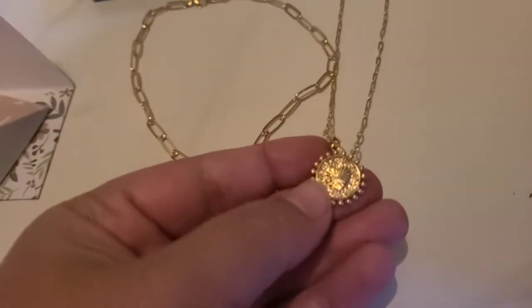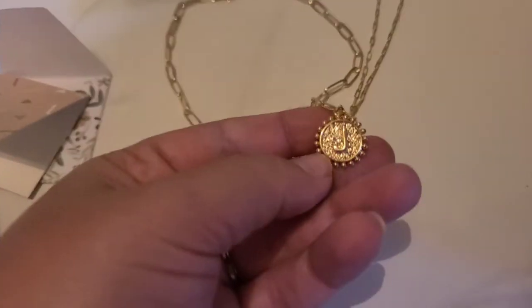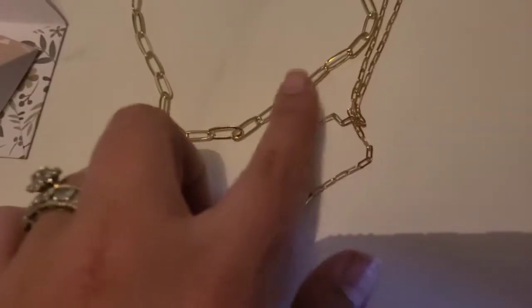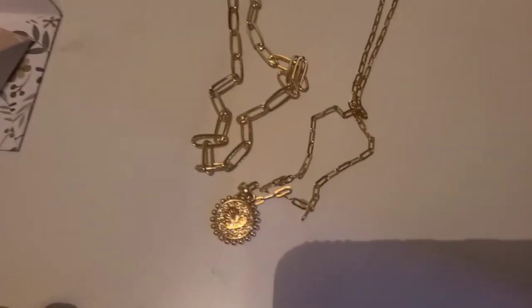It does have what looks to be like a heart on one side and then of course it has the letter on the other side. This emblem right here itself has a nice weight to it — it's very pretty. And then the chains are very lightweight. Let me put it on so you can see what it looks like on as well.